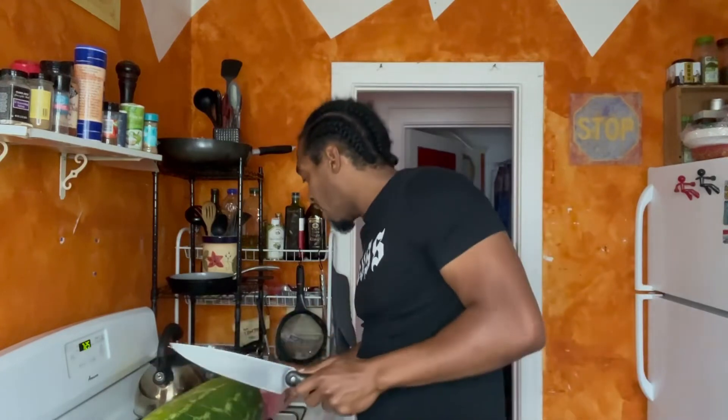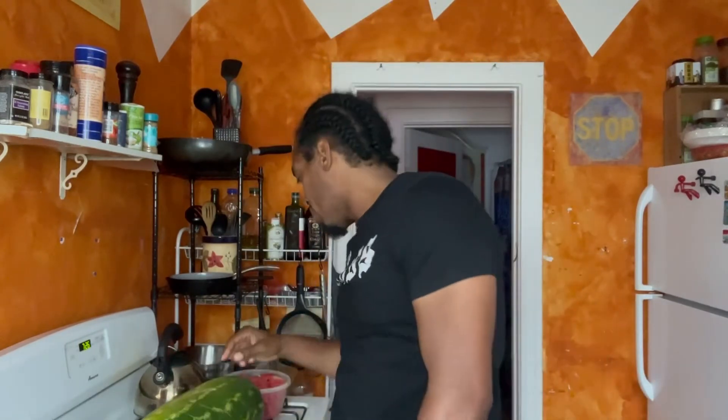I already have some pre-cut watermelon here, so I'm gonna taste it first just to make sure. Just like in my mama's garage when I was a little boy — we used to sit there and eat watermelon for hours. My uncle would come over with a big old watermelon, cutting them up, and give it to us kids. We'd be eating... good times, good times. I remember back then.